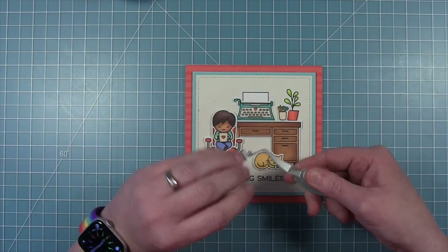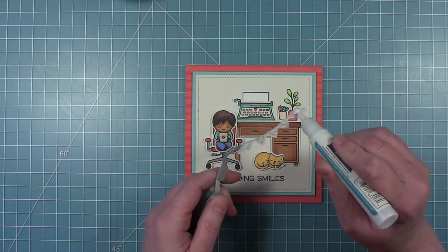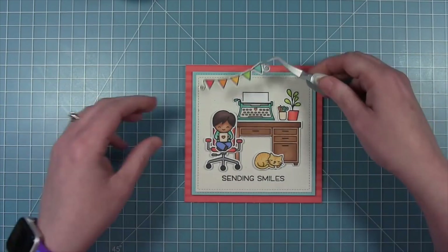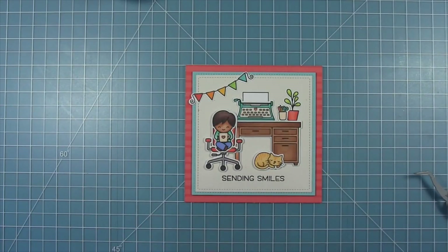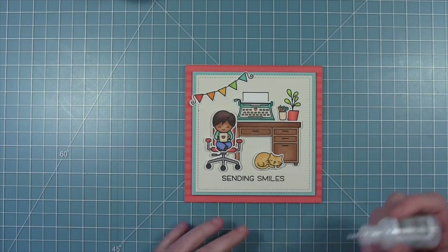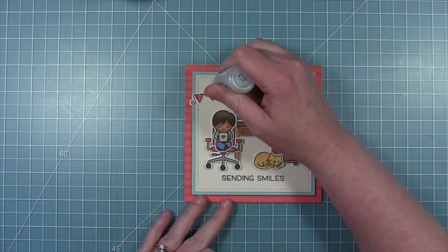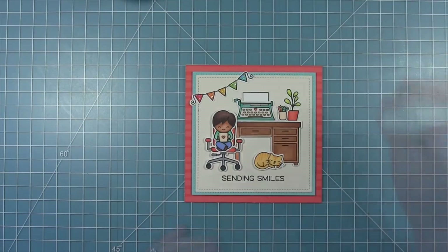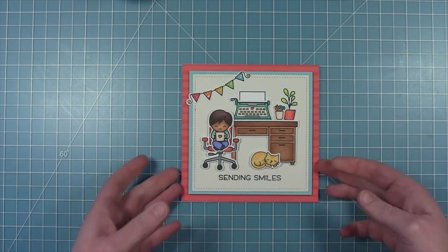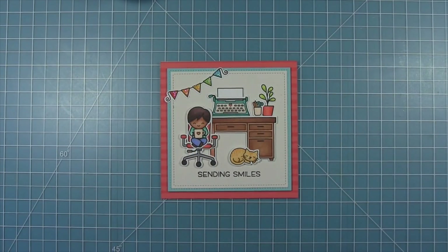I'm lining up the stamped panel on my card base, then adding the whole panel using some foam tape so it's popped up a little bit from that pattern paper. I felt like it was a little empty in the top left corner, which gave me the opportunity to use the cute little pennant banners from the Virtual Friends stamp set. I colored those in rainbow colors and draped them across the corner to finish it off — just so cute. I'm adding a little bit of Stardust Stickles for a little bit of shine, and then my card is all finished. I just think this little scene with the guy and his coffee cup, typewriter, and sleeping cat is just adorable.